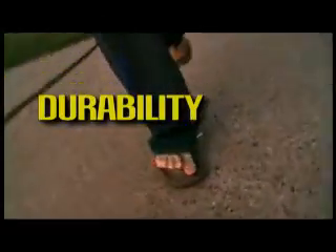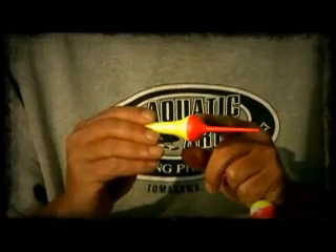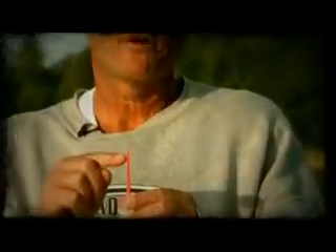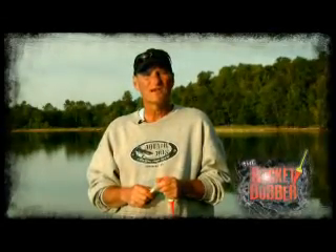The Rocket Bobber is made of a hard plastic material. The two halves are sonic welded, not glued, for maximum strength. Unlike typical balsa floats or foam floats that can be stepped on, broken, or hit the boat and crack, this bobber is going to last basically a lifetime. Also located on the tip of the Rocket Bobber is a built-in hook remover, which comes in handy if you forget your tools. So now let's go out and see if we can catch some fish.